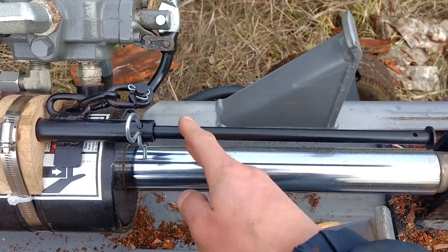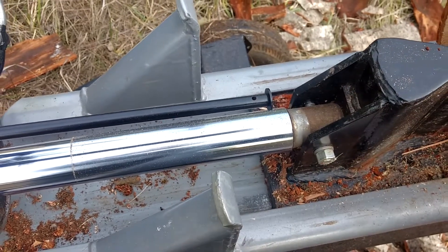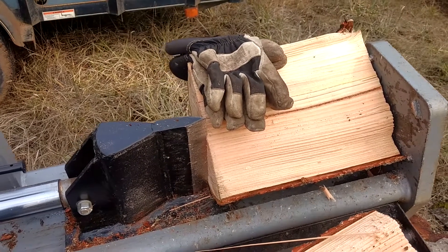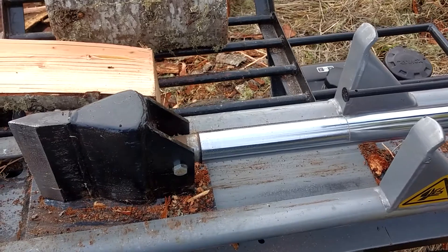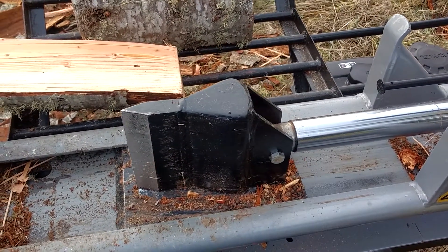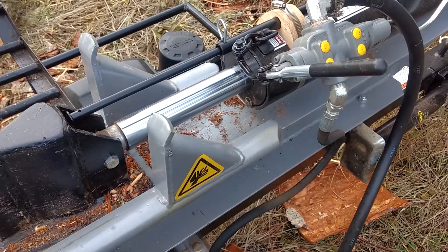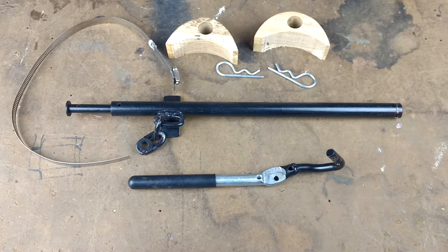You can drill holes in this rod wherever you want to adjust how long the stroke is. For me this gives me about two inches past where I would have stopped it by hand anyway, so it's really just a quick catch if it's going to go too far. Okay, so let's take a look at the components that went into making the log splitter stroke limiter.